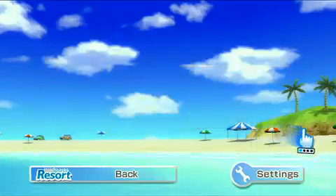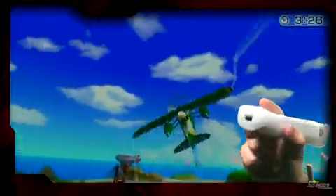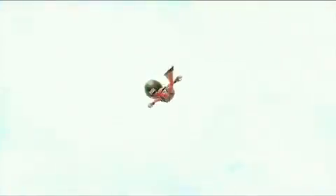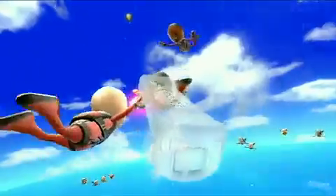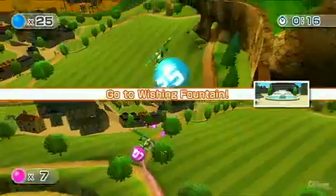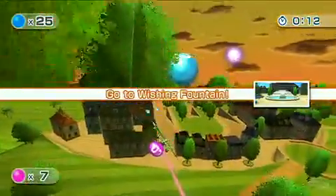Anyone who remembers the classic Pilotwings will enjoy Air Sports, a three-pack of games that lifts inspiration from the Super NES and N64 classic. Skydiving is actually used for Wii Sports Resort's introduction to the Wii Motion Plus — you can't start a new game without first taking the dive and seeing just how accurate the Wii Motion Plus enhanced Wii Remote can be. Island Cruising puts you in the cockpit of a seaplane to explore the nooks and crannies of the resort island. Then there's the two-player dogfighting mode that's a fun diversion, but it would have been better if it supported four players.